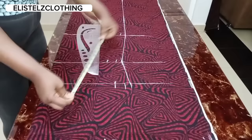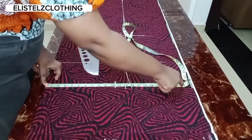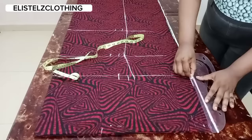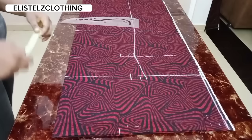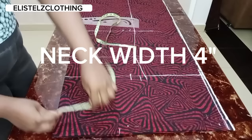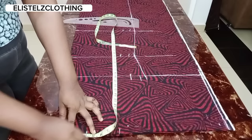Now I'll remark the shoulder width of 22 inches and connect it. We have all our markings done. Now let's move to the neckline. We're working with a neck width of 4 inches, so I'll make a mark at 4 inches.